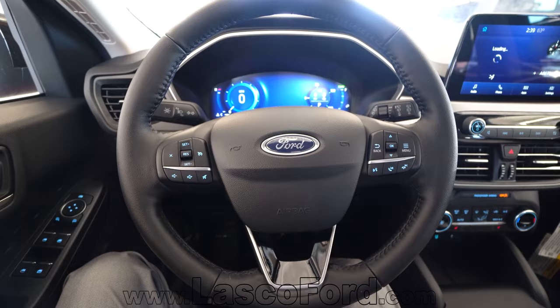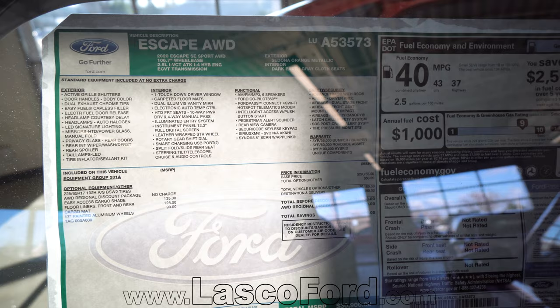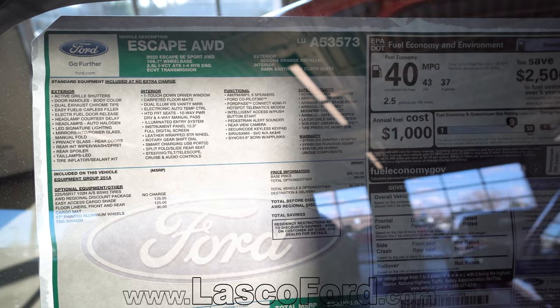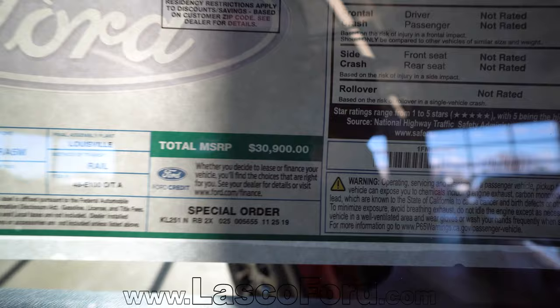Let's take a look at that window sticker. We have an incredible amount of glare in our delivery lane right now, but looking at the sticker: 2020 Ford Escape SE Sport all-wheel drive, wheelbase 106.7 inches. It's got the 2.5 Atkinson we talked about, the ECVT transmission, Sedona orange metallic, dark earth gray cloth seats. Looking at the MSRP — $30,900.